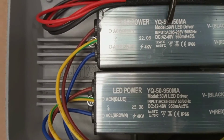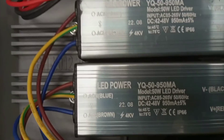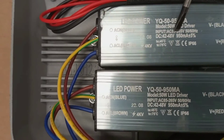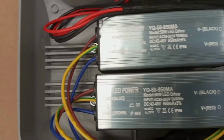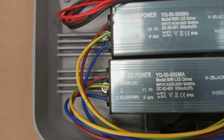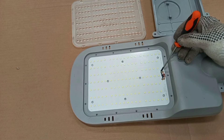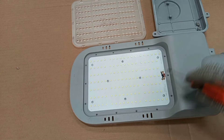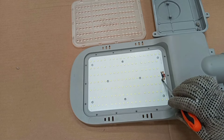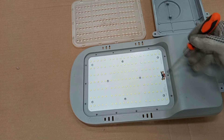As you can see, the wattage is 50 watts and the input can take AC voltage between 85 volts and 265 volts at 50 or 60 hertz. The DC output ranges between 42 and 48 volts. So anything between 42 volts and 48 volts should be perfectly okay. We are going to test the output between the positive and negative from one LED driver, and then the positive and negative from the other LED driver.